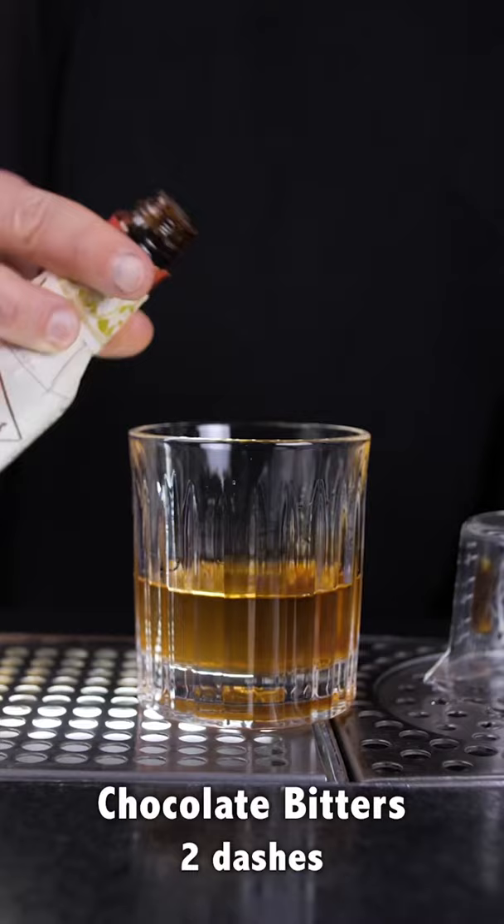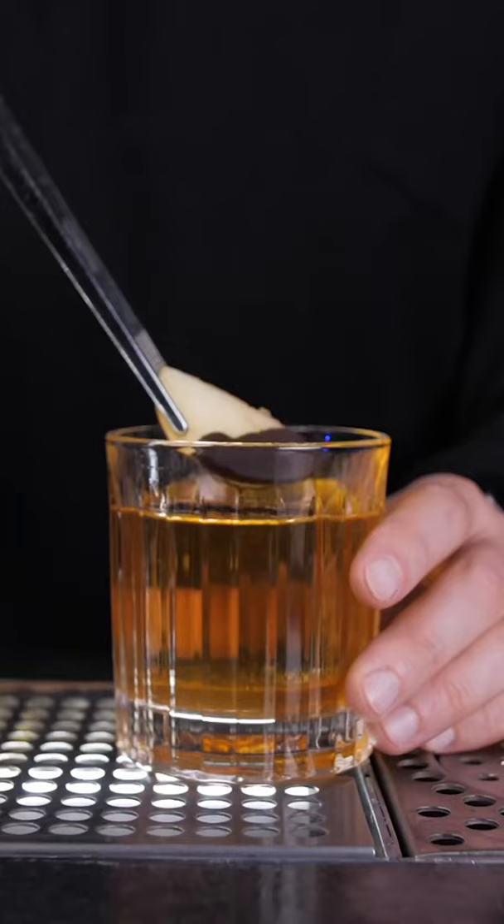Stir it for about 20 seconds, then place the garnish on top of the ice. Enjoy, and Happy Thanksgiving!